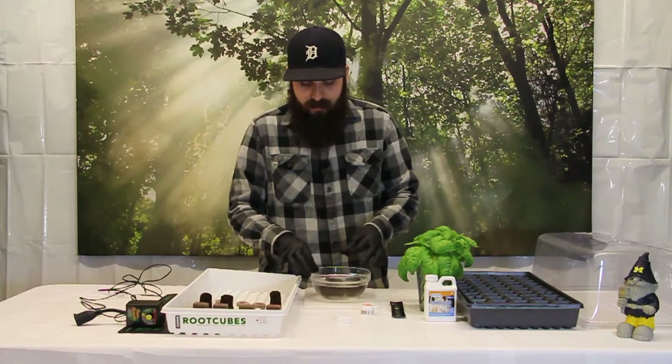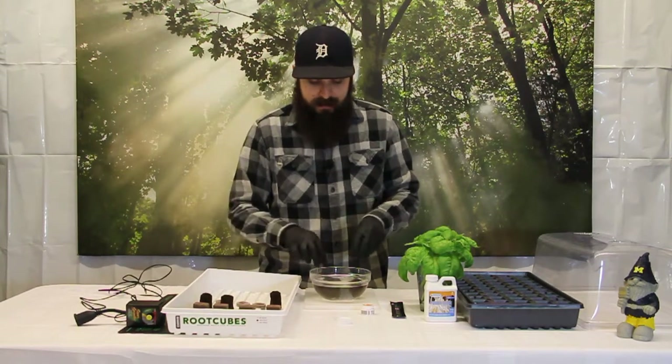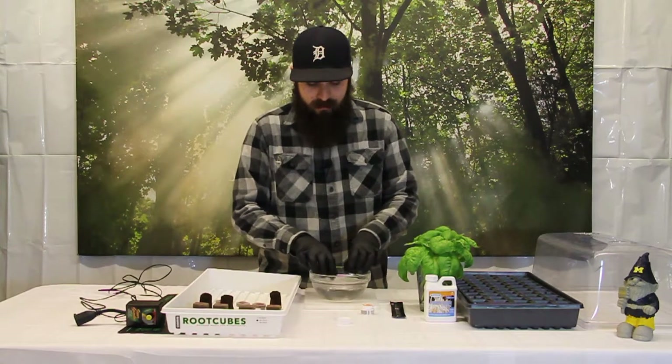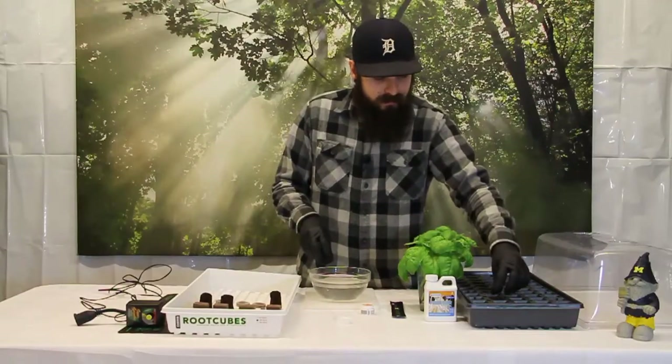All the process for all these cubes is going to be basically the same — get them treated and then get them soaked in your solution. Once they are nice and saturated, we are going to give them a little squeeze and put one here in the cell tray.